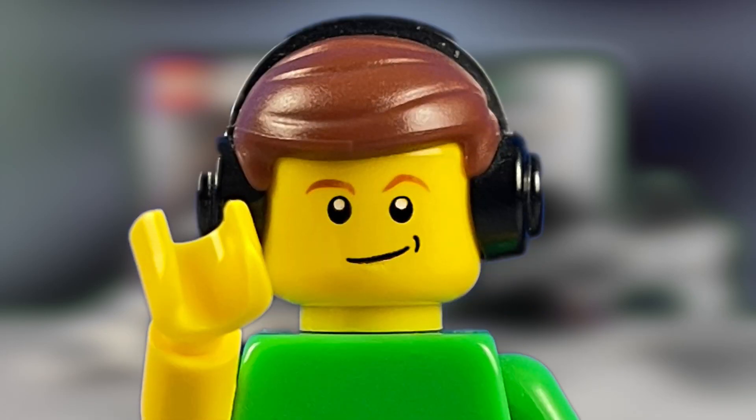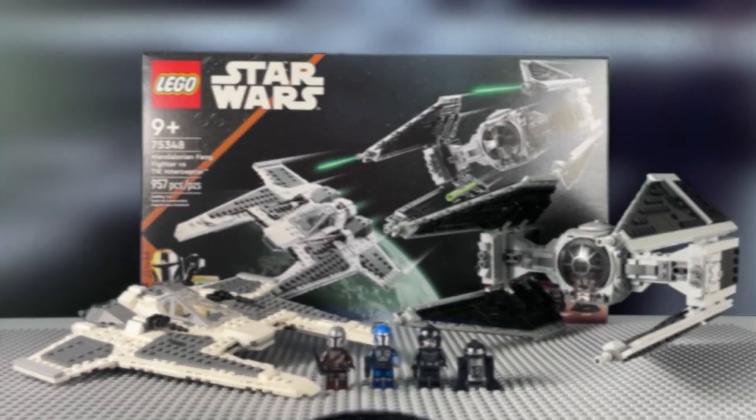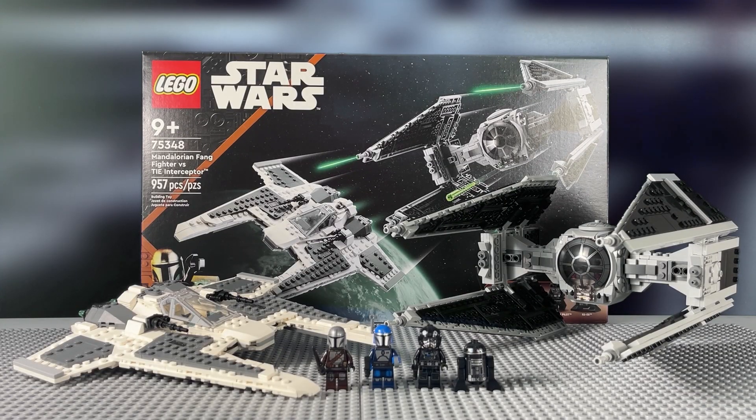Hello everyone, I'm Mayfick1210, and today we'll be taking a look at the long-awaited 75348 Mandalorian Fang Fighter vs. TIE Interceptor.